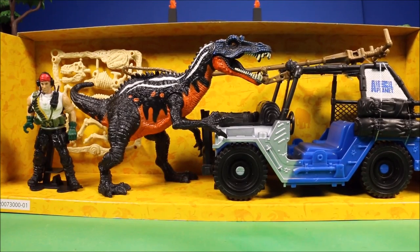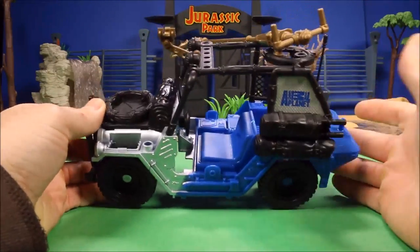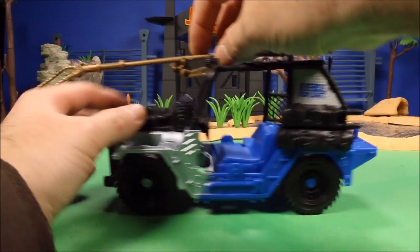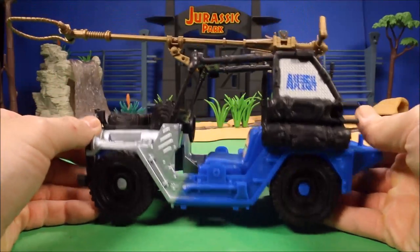That is what's in the box before I remove anything. Okay guys, let's go ahead and check out this set. First we're gonna look at the jeep — it is a kind of simple jeep. This is a less expensive set.